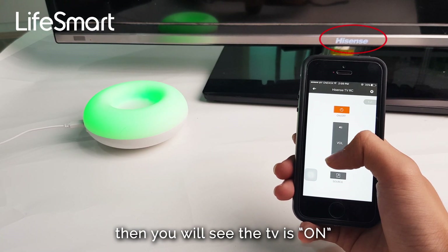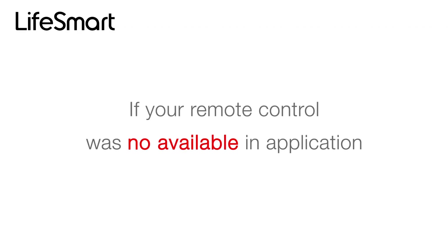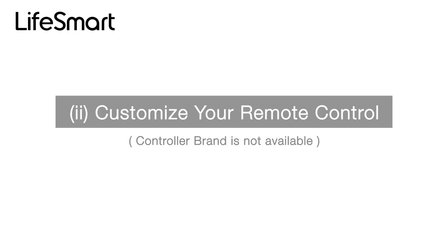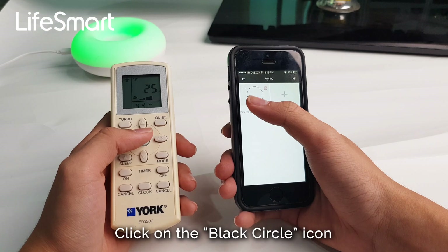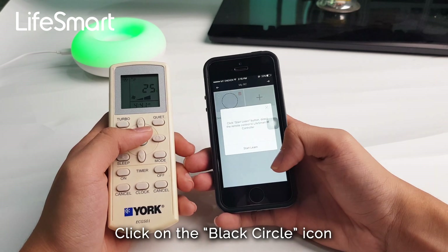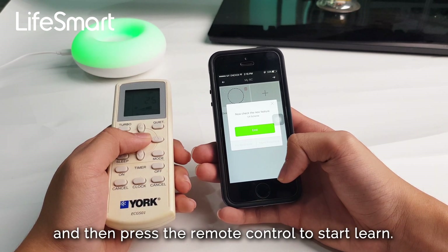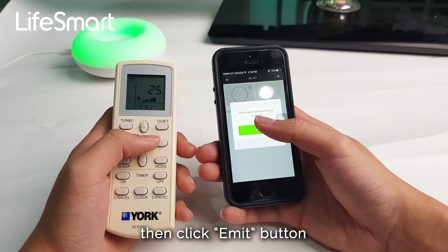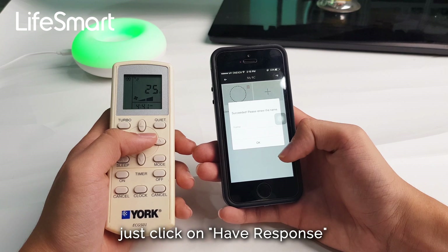Click the on button on the mobile app, and you will see the TV turn on. If your remote control brand is not available in the application, then choose to customize your remote control. To pair: click on the black circle icon, then press the remote control to start learning. Click the emit button and when the remote gets a response, click 'have response'.